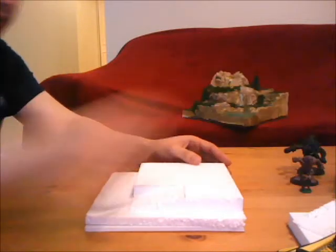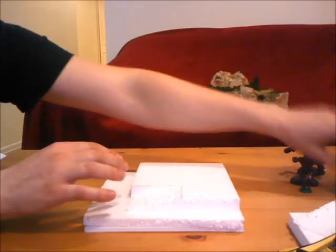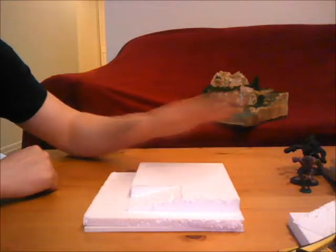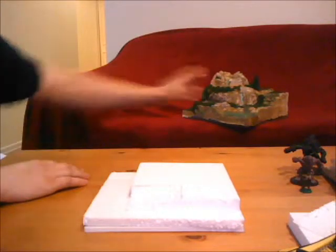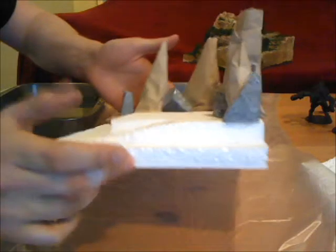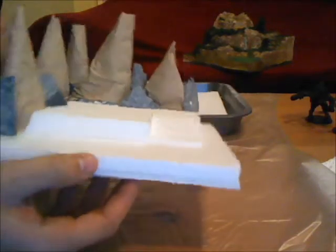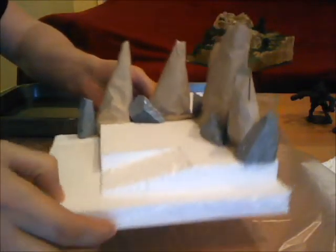At this point all I'm going to do is glue these down where I want, glue down these pieces as well just to get them on there, and then I just need to plaster over this with plaster cloth. From there we're going to start painting and assembling and creating something like this. I've assembled everything, I've glued it all together into one piece, and this is kind of the basic look of my little terrain piece. Now it's time to plaster this so we can get to work on it.